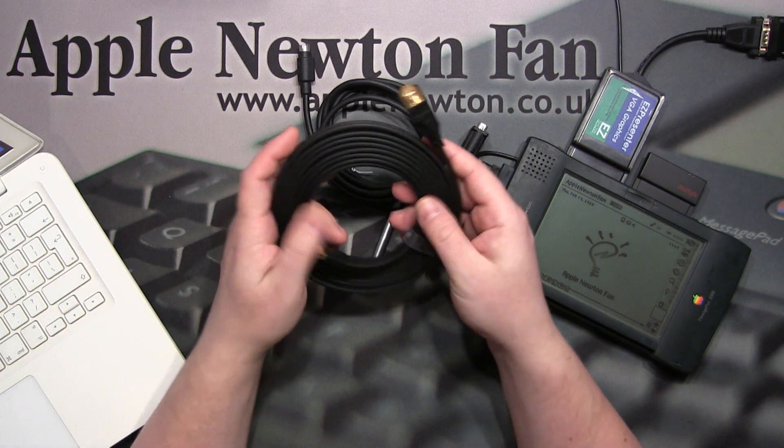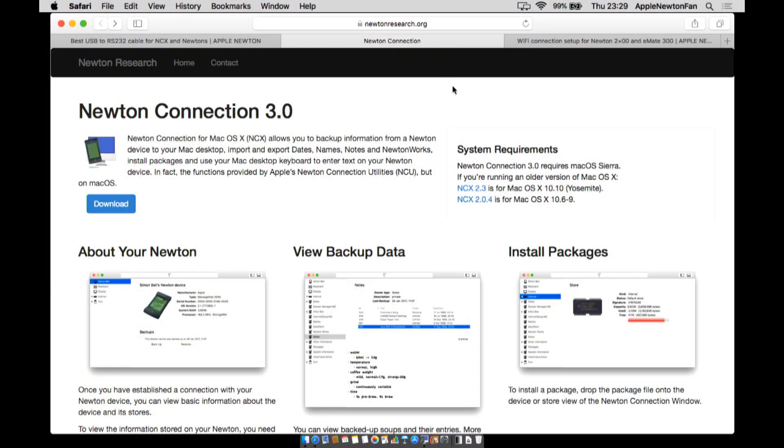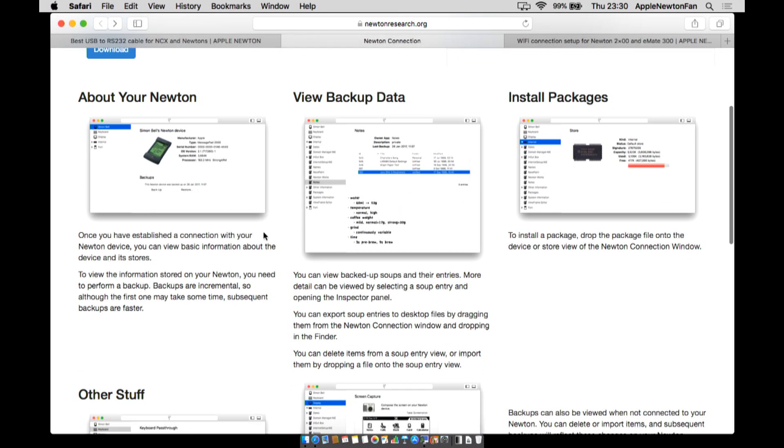Now I'm going to show you the software I'm using to connect my Newton with the modern Mac — I'll show you a screen from my computer. This is the website with the software. It's Newton Connection NCX version 3.0, which works perfectly with the newest macOS. You can get a connection with your Newton, view information stored on it, back up data from your Newton to your computer — very useful if you want to change something and aren't sure — and of course install software packages and applications on your Newton.